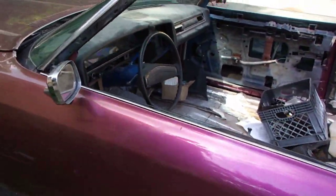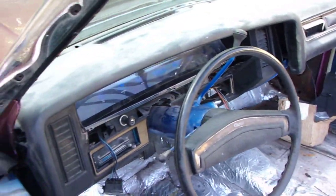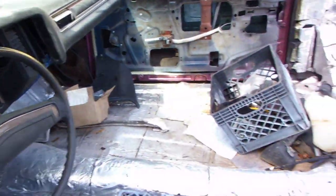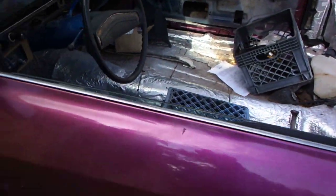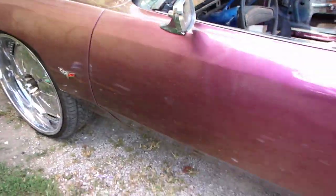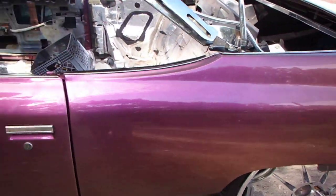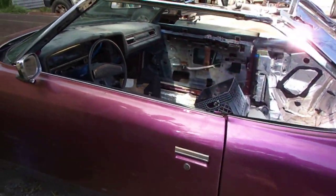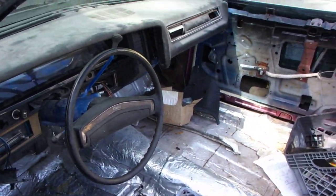'75 Impala. You're gonna see the whole build of this one too. I will document every step, my design process. So stay tuned for this one too. Until the next time. I holla.